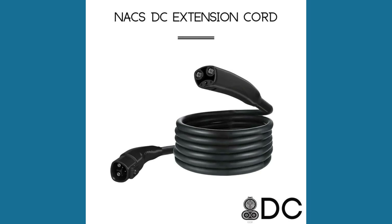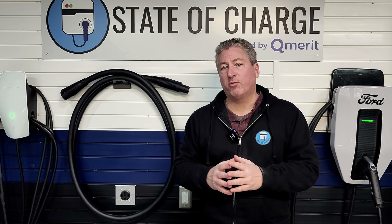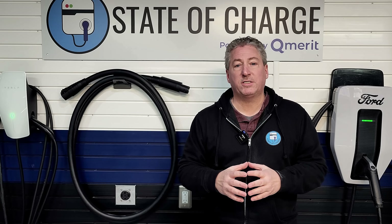A to Z EV is going to be selling a supercharger extension cable like the one on the wall here. This is a prototype that I based my first video on, and it's very long — 15 feet. That's not the length A to Z is going to be selling; they just used this as a prototype for testing. They're going to be selling one that's only five feet long.